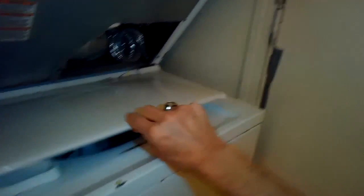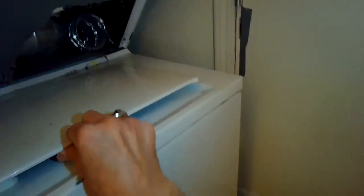This is Scott The Fixed Guy. Today we're dealing with the GE Space Saver laundry center that needs a new washer lid switch.